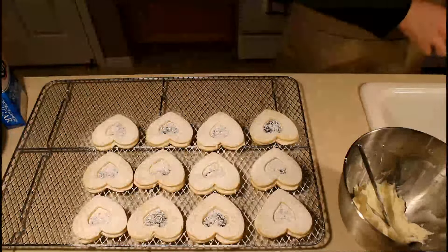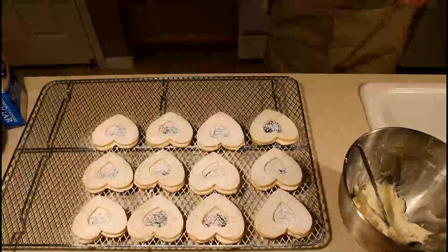Alright, that's these Valentine's cookies!